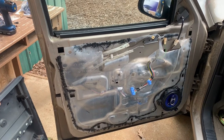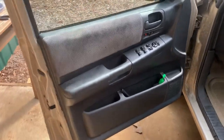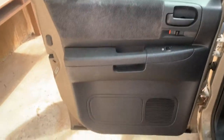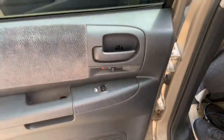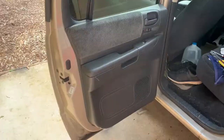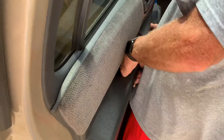We got the door panel back on, everything screwed down and tightened up — front door is done. Now we'll move on to the back door. For the back door there are four screws: one behind the door handle cover (pop that cover off), one behind this handle, and two at the bottom. Get those out and pull the panel off.